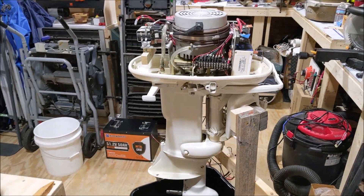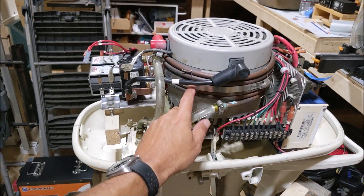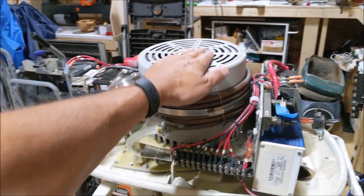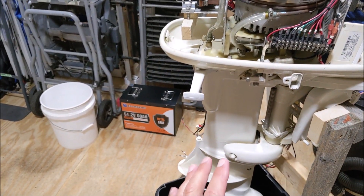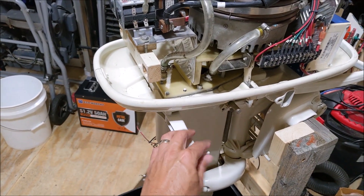Some quick overviews for this motor: it is water cooled, as we can see from the copper tubing around the head of the motor. I understand that works fine. We do have water being pulled up with the old impeller — nothing unusual there — and the water comes out the back.